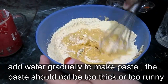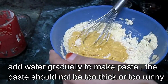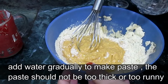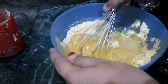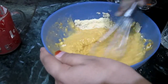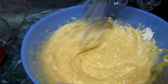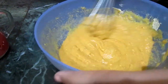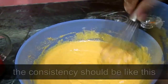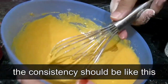The paste should not be too thick or too runny. Add water if it is needed. Make sure that there are no lumps. My batter is not too runny or too thick.